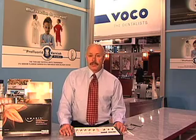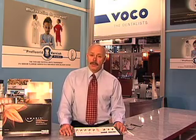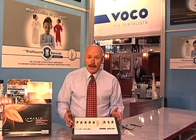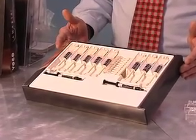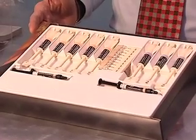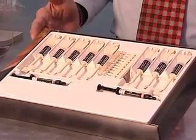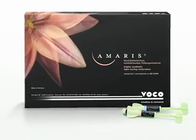A lot of composite systems I can teach have multiple shades, multiple opacities — 24 shades, up to 32 shades with tints and opaques. The VocoAmerica system, as you can see right here in the box, is very easy to understand. It has eight shades: five opaque dentin shades, three translucent shades, and very interestingly, two flowable components — a very translucent and a very opaque.